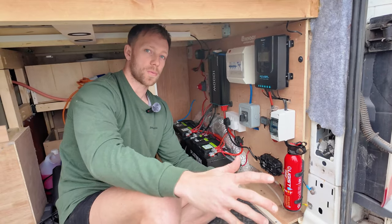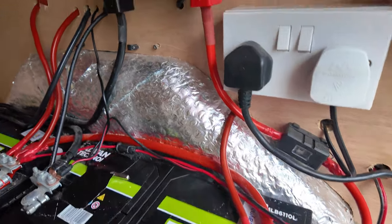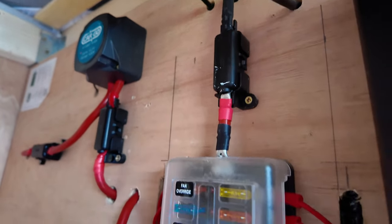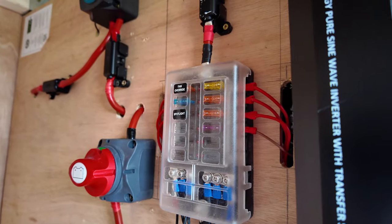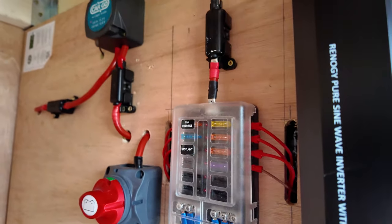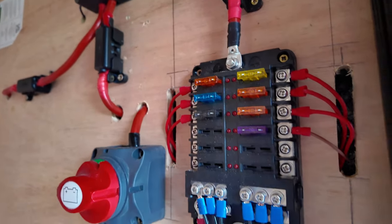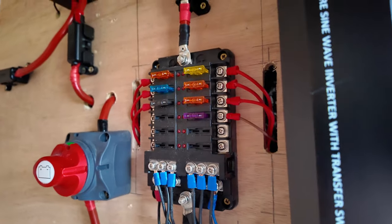Moving on to the main distribution board. We've got a 16mm cable coming off of our distribution battery, running out into a 50 amp fuse and into this 12-way distribution board, which means you can put 12 different appliances onto it. All the positives run off the positive bars and the negatives come off the negative bars below. This is very well earthed with its own earthing point.